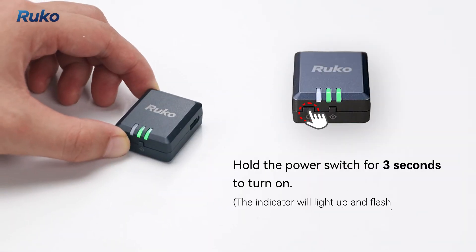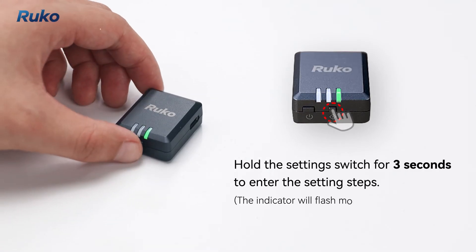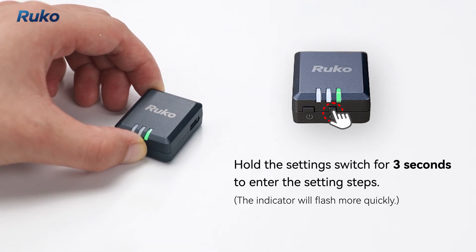Hold the power switch for 3 seconds to turn on. Hold the settings switch for 3 seconds to enter the setting steps.